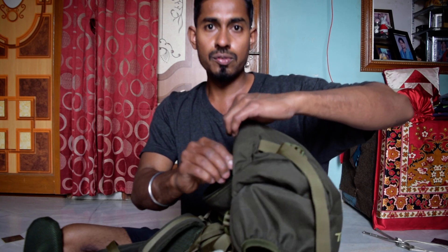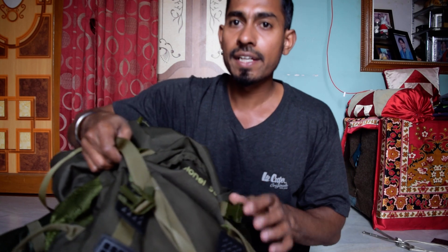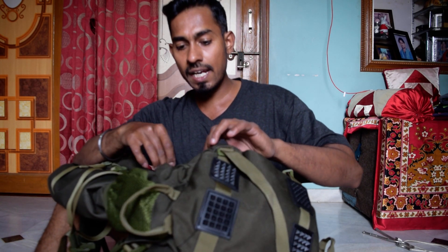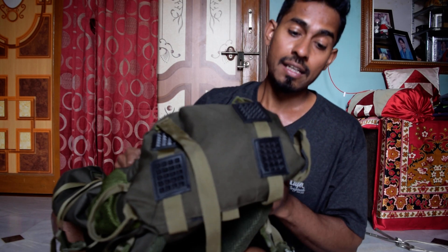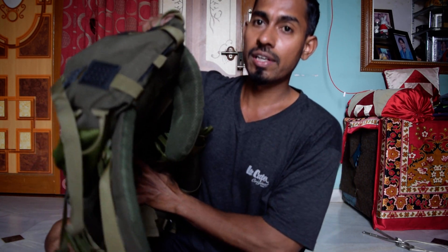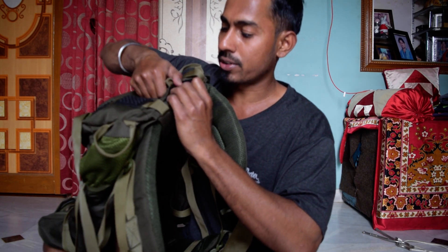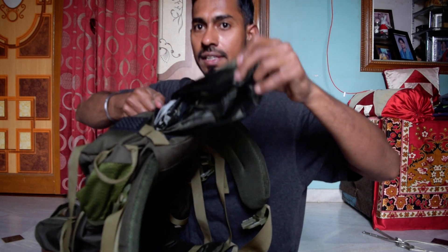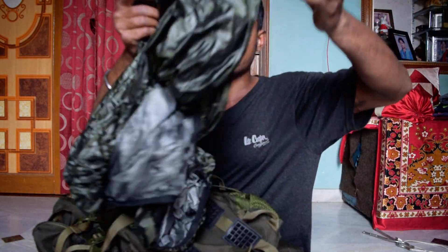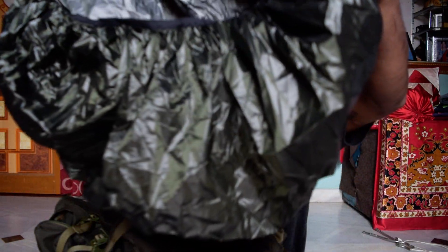One more thing I'd like to mention is that it comes with a rain cover. Most bags I was checking online did not come with any rain cover, but this bag does. You'll find the rain cover at the bottom — you just take it out and there it is.